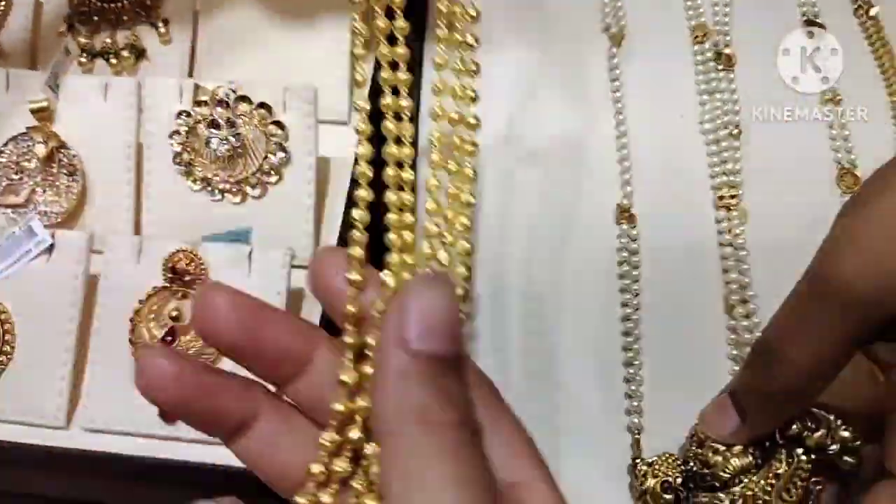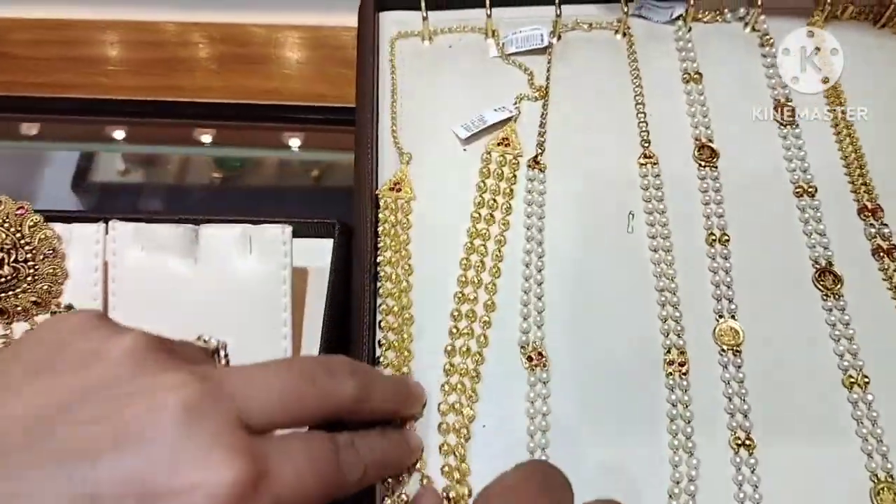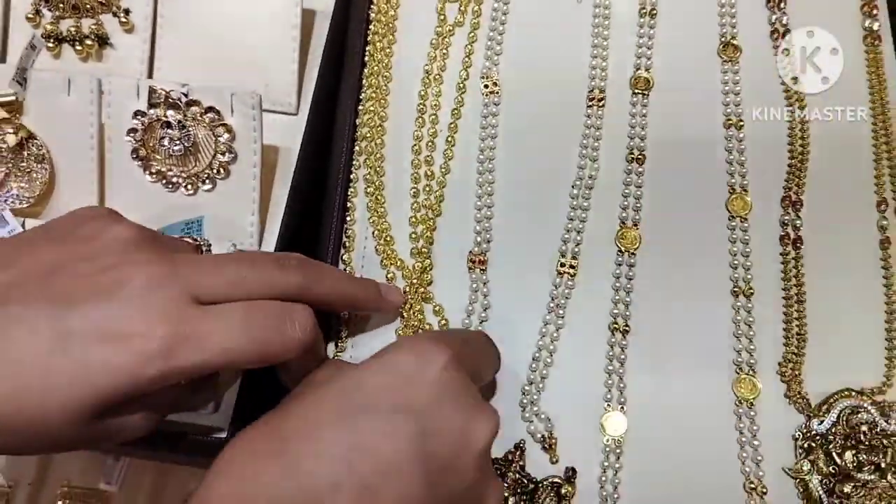Next design is the medium length, 3 layers. The gold weight is 34 grams. This is a traditional design.